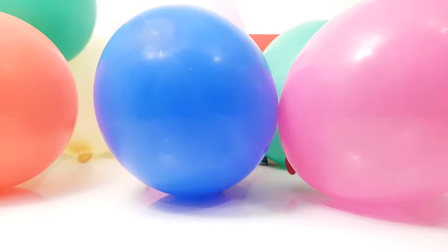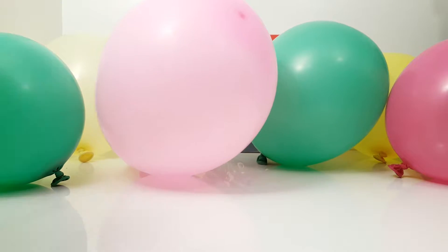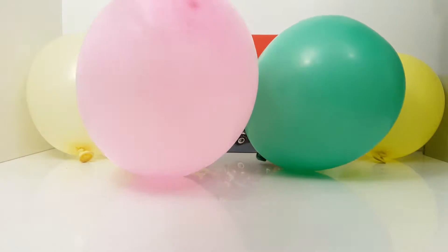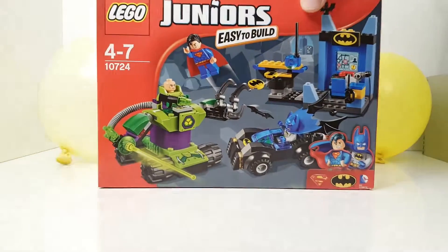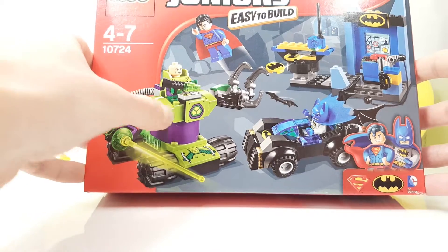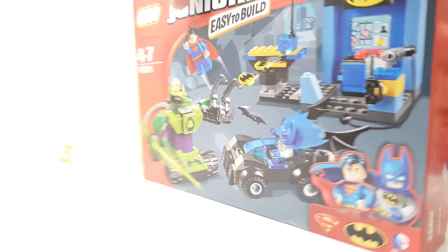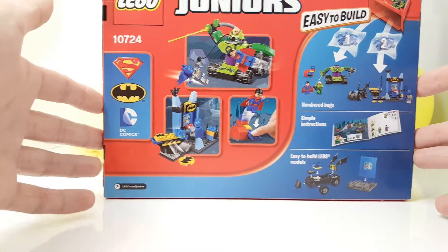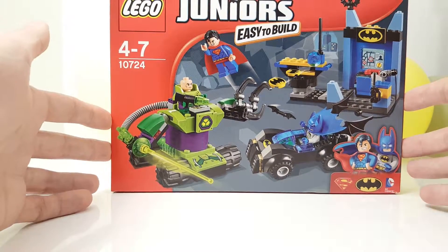Hi everybody and welcome for another toy review. Let's see what's hiding behind all these balloons. It's Lego Junior Easy to Build Batcave, and we have Superman, we have Lex Luthor, and we have a Batmobile. Wow, this set is super cool. Let's open it up.